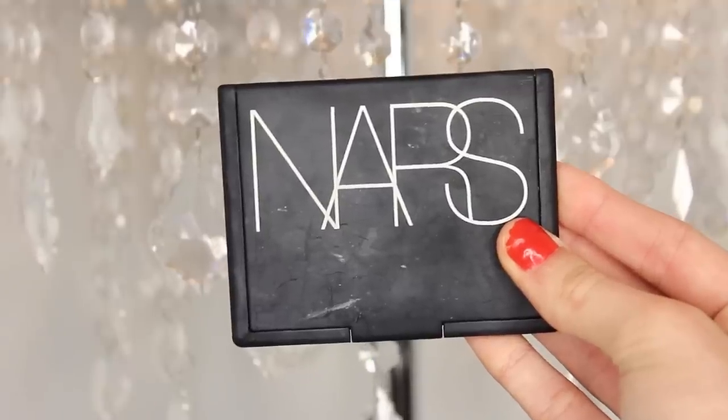Time to contour! I'm taking my NARS Laguna Bronzer — definitely one of my favorite bronzers, perfect if you're looking for one. I'll be taking that on a Sigma small contour brush and contouring my cheekbones, up on my temples, and also on my nose to make it appear a little bit smaller.